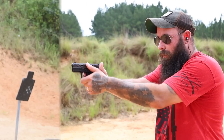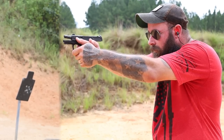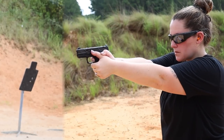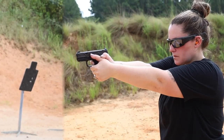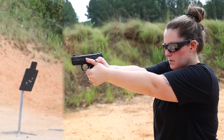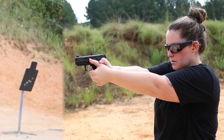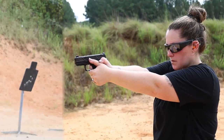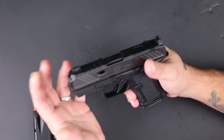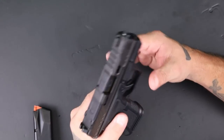I don't know what happened with that first shot — it really got away from me. The gun is chambered in 9mm and does have a rail up front if you want to attach anything.